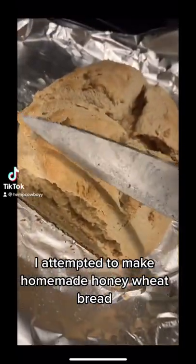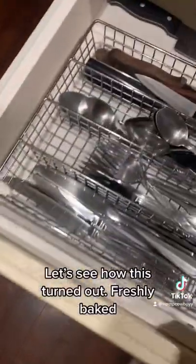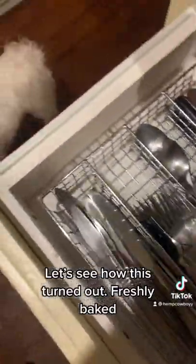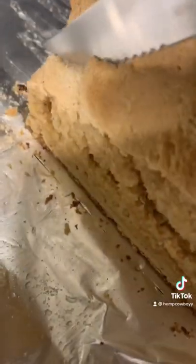I attempted to make homemade honey wheat bread. Wrong knife. Let's see how this turned out. Freshly baked, using organic and fresh natural ingredients.